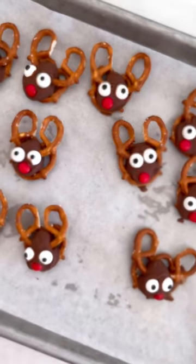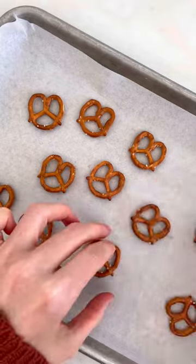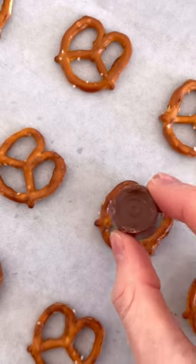Looks like someone had a little too much eggnog last night. So these are really, really cute reindeer Rolo pretzels. They're super easy to make.